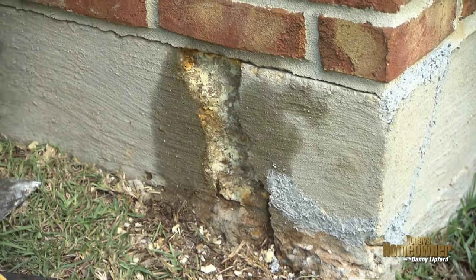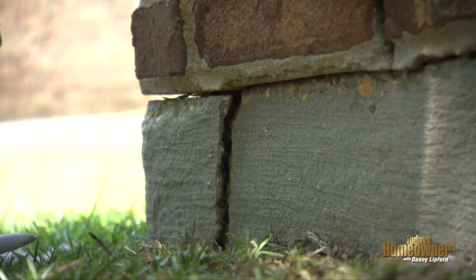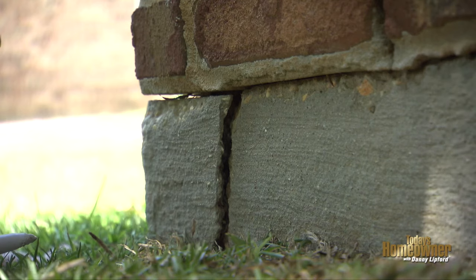If your house is built on a concrete slab and you look at the corner of it and you see a few cracks, that can be a little unsettling. Well, the good news is, rarely is it a settling problem — it's just a little expansion and contraction. Some people call it a sheer crack, others call it a concrete corner pop.